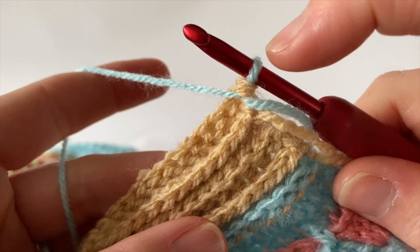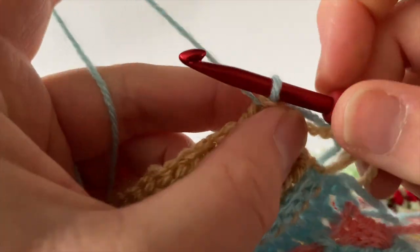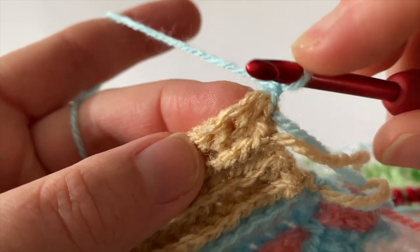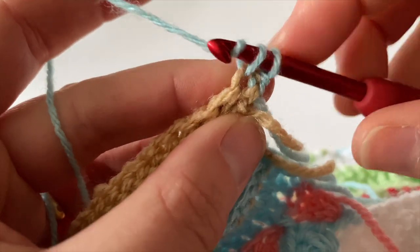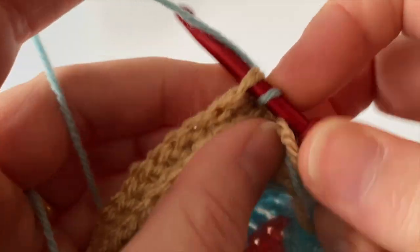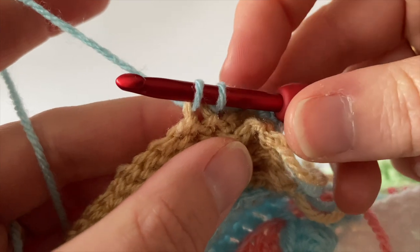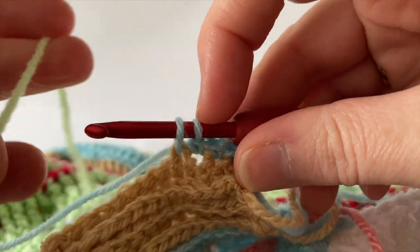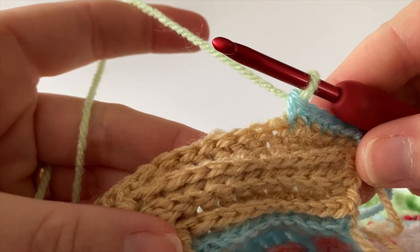At the end of row 8 we should have joined with yarn D, ready to move on to row 9. We begin row 9 by making one chain — this doesn't count as a stitch — so the first stitch to crochet into is the very first stitch of the row. We begin with one double crochet (US single crochet) in each of the next 5 stitches, but stop at stitch 5 to change to yarn F at the last yarn over hook of that final stitch. Simply join with yarn F.